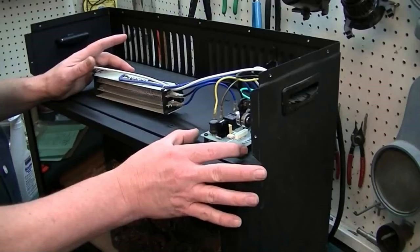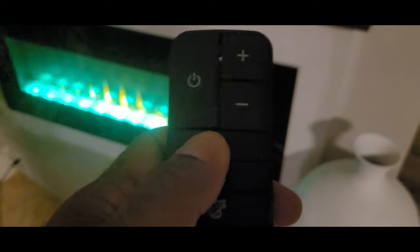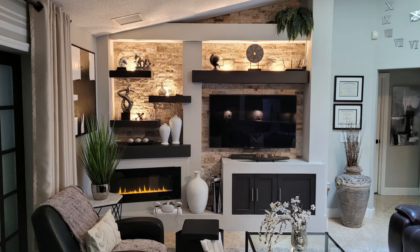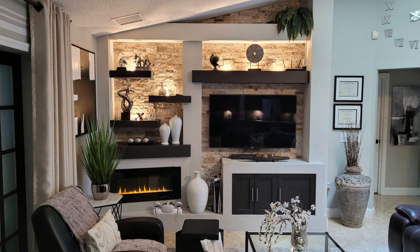So what I did — and only do this if you're comfortable — was open up the fireplace and disconnect the blower and the heating element. Only the LED lights work on it now. If you press the button on the remote to turn on the heat, nothing will happen. If you want an in-wall fireplace and you're not comfortable doing this modification, get a wall insert kind — don't get a wall mount. You don't want someone turning on the heat on a wall mount electric fireplace that is in the wall. You can burn your house down. All I wanted was the look, so that's why I disconnected the heating element and the blower.